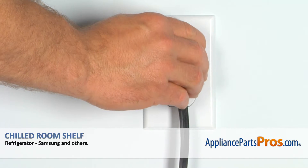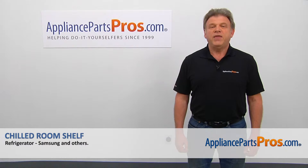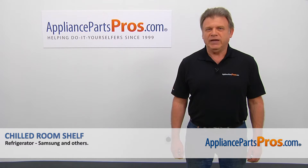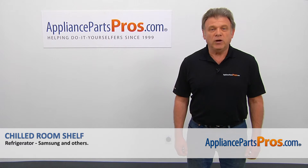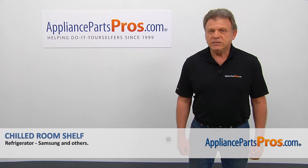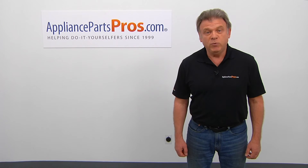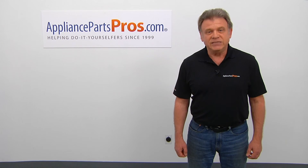Now we can close the door. Plug the fridge back in and make sure it's cooling. Thank you for being a part of another successful repair brought to you by AppliancePartsPros.com. For any of your future appliance repair projects, please check out our other videos available on our site, on Facebook, on YouTube, and on Instagram.